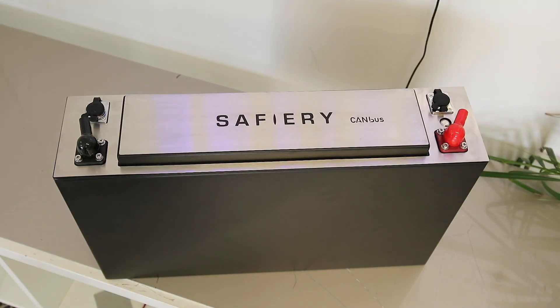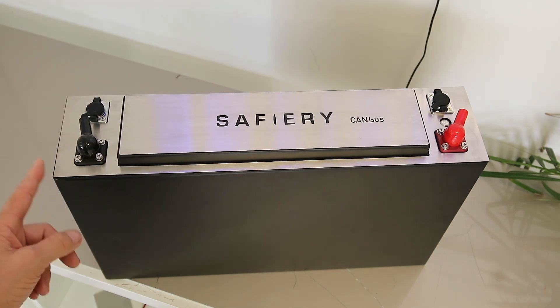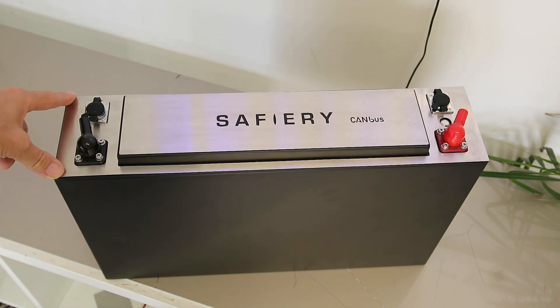Hi, Bruce from Safari, and we're having a look at our new 200 amp hour Slimline battery. Slimline because this is only 125mm wide. It's long — about 510mm to the end, and about 300mm including the caps on the top, so allow about 340mm to the top. The width is only 125mm and it's quite a powerful battery.